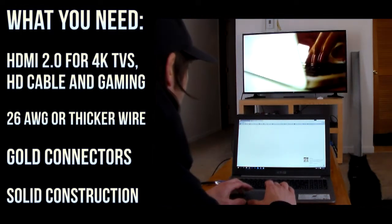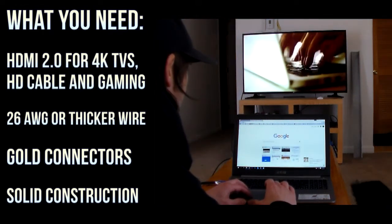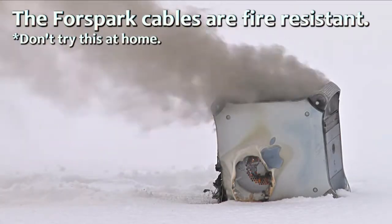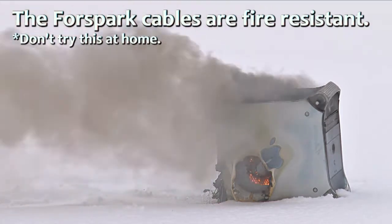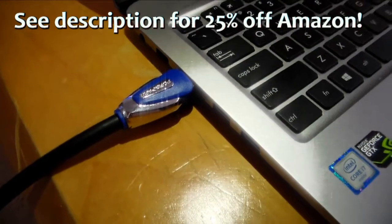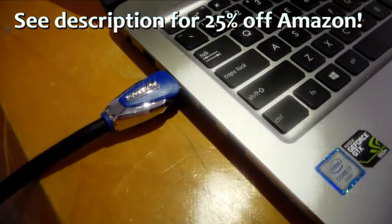These cables also use braided aluminum shielding to minimize signal interference, and they're fire-resistant — which is a feature I hope you never have to put to the test. Stay safe. I did some shopping around and found that 4Spark's quality-to-price ratio was very good. They had some good deals on Amazon Prime, and they also gave us a promotional code if you want to get 25% off — check it out in the description.